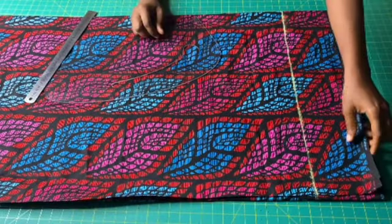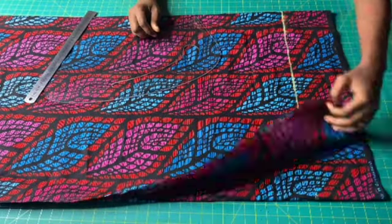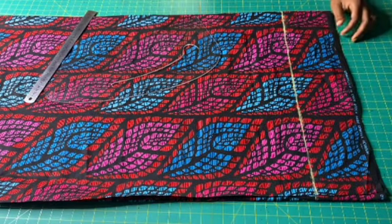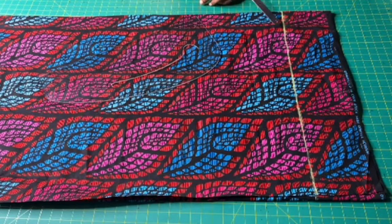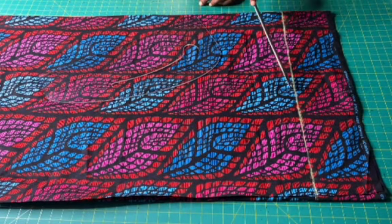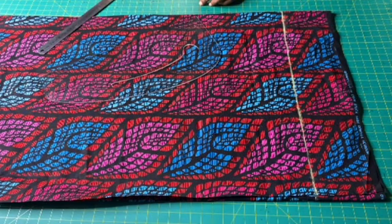I have now folded the fabric into four. I have also drawn a horizontal line. The horizontal line is five inches away from the top edge of the fabric, and this line is my starting line.